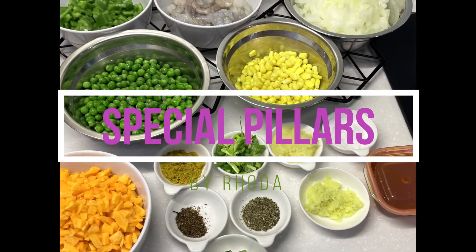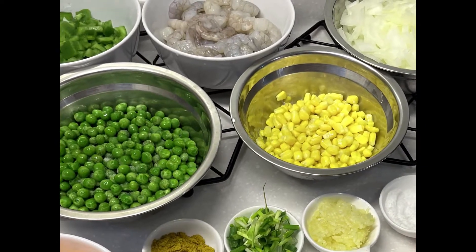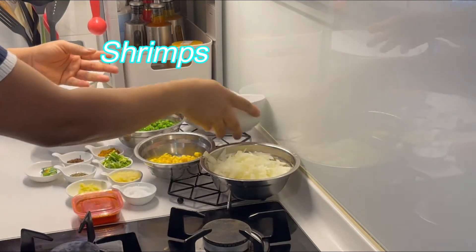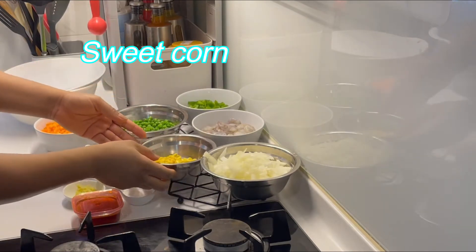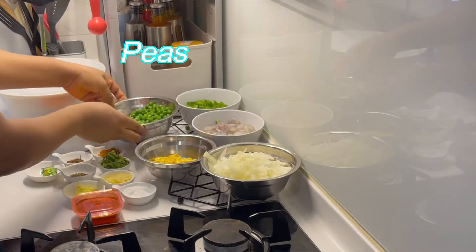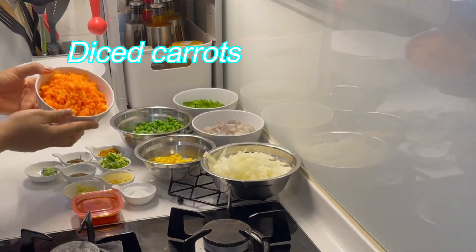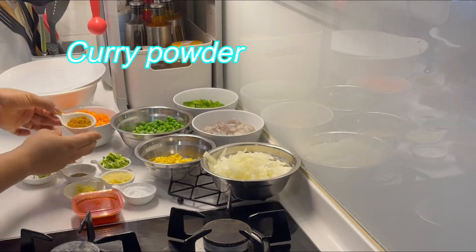Hello, welcome to my kitchen! I will show you how to make fried rice in a very wonderful way. Let's get into it. You will need chopped onion, shrimps peeled and deveined, fresh sweet corn, some peas, diced green bell peppers, and diced carrots. You also need some curry powder.